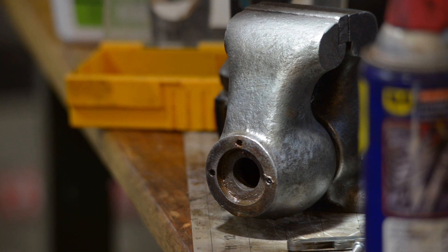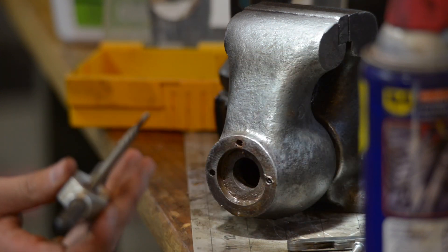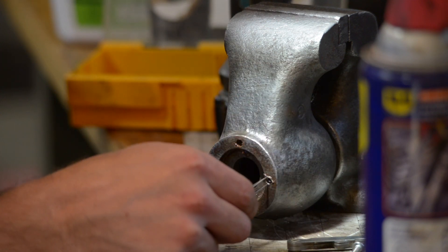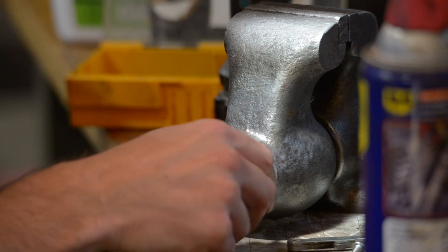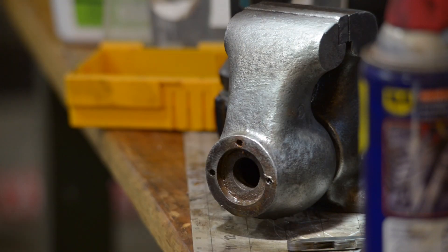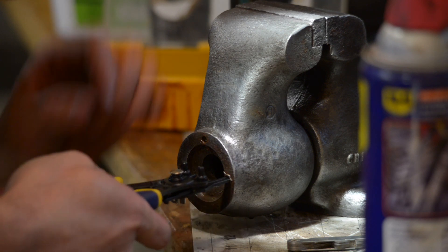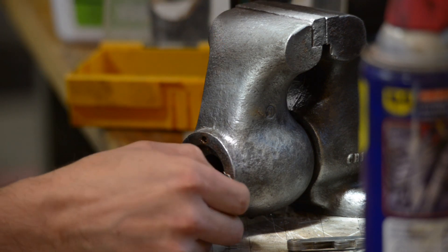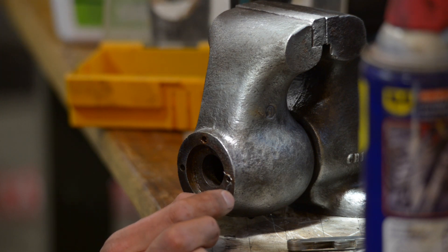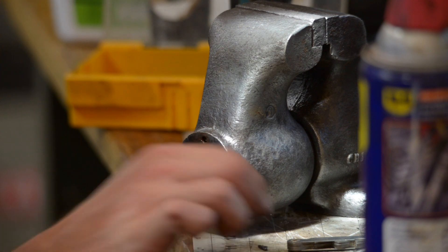I was able to clear out these two holes pretty easily, but I tried using a drill bit to make myself more room to get purchase either with the screw extractor or to possibly just break through with the tap. Unfortunately, my drill bit snapped inside the hole. There's just about a quarter inch of drill bit in there, but I got it out.